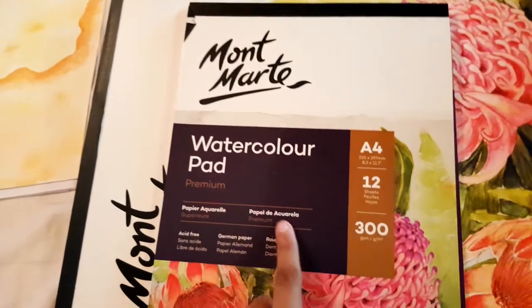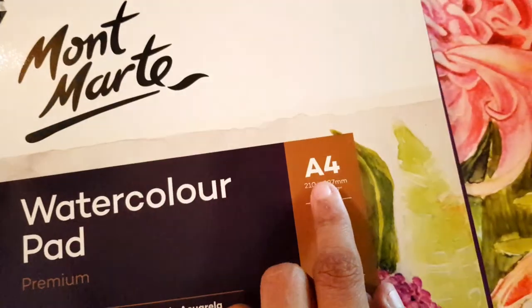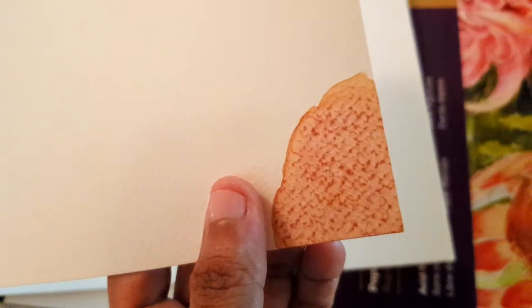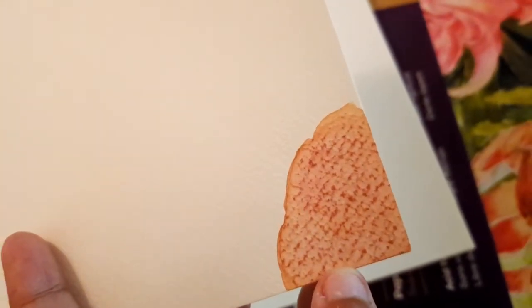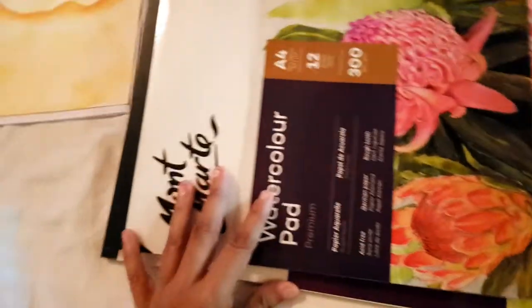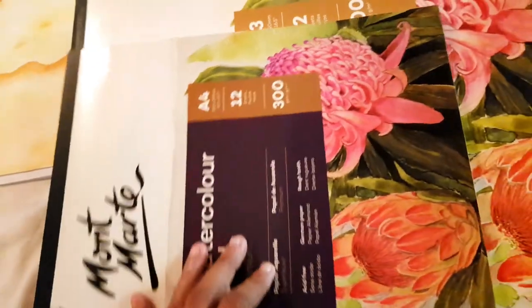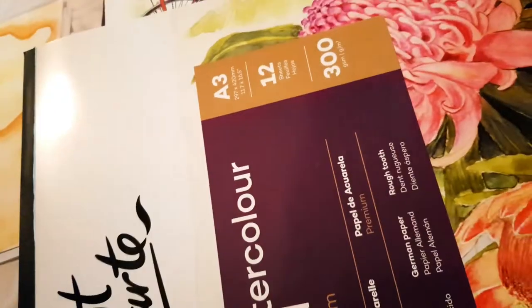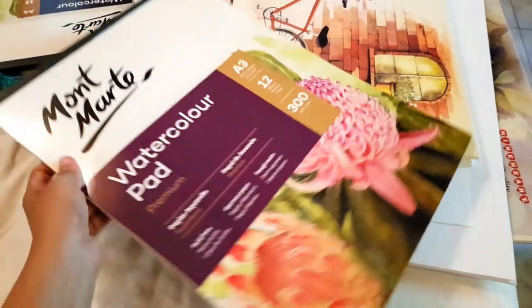The first paper I have is the Montmarty watercolor paper pad. It's A4 size, 300 GSM, and it has 12 sheets. I did a little test and I don't really like how it came out — this paper tends to absorb a lot of water, gets very soggy, and has a gritty, uneven finish. It doesn't hold up to water well; it tends to get crumbly and damaged. Overall it's not a good paper, but it is okay for oil pastel paintings.